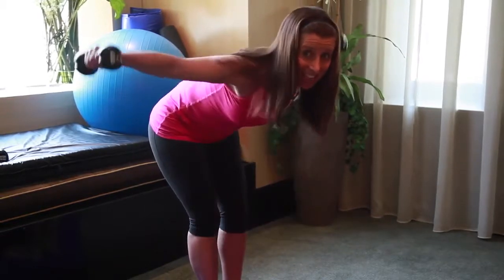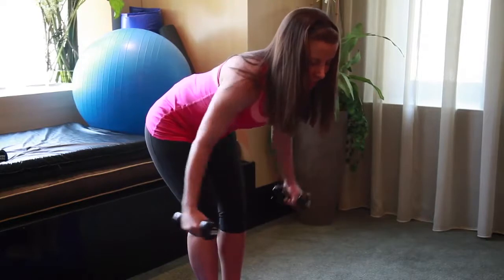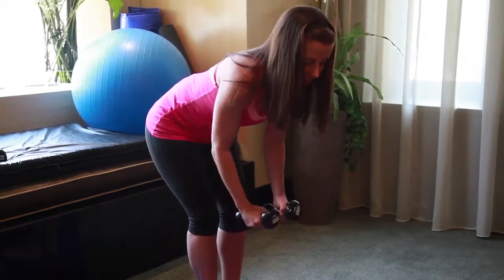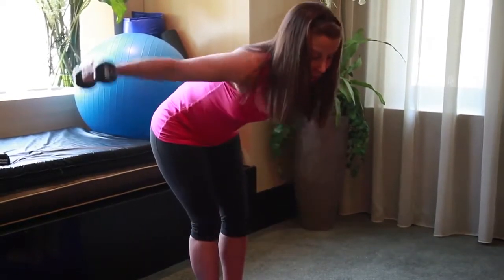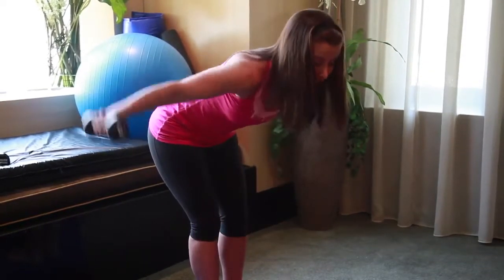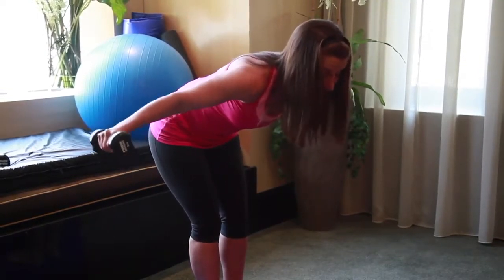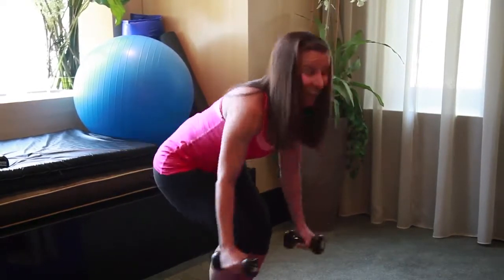Let's go for last eight, seven. Keep breathing, keep lengthening your spine. Four more, three. On the last one you'll hold — two. Take it up and pulse for eight, seven, six, five, four, three, two, one. Nice job, bring it up and roll your shoulders back.